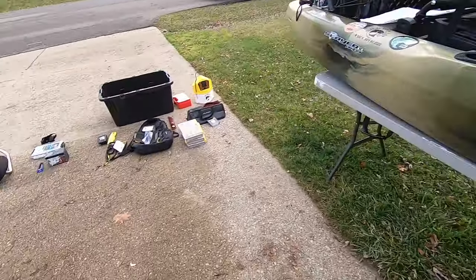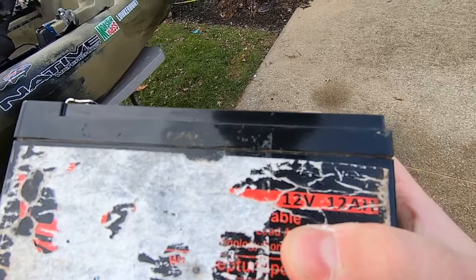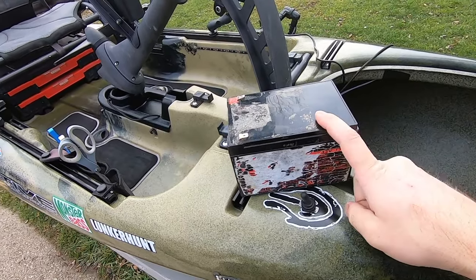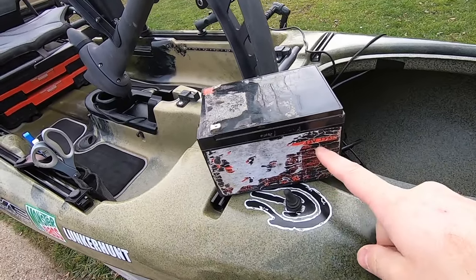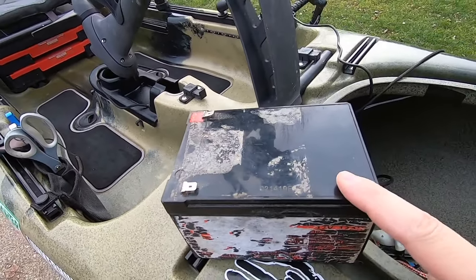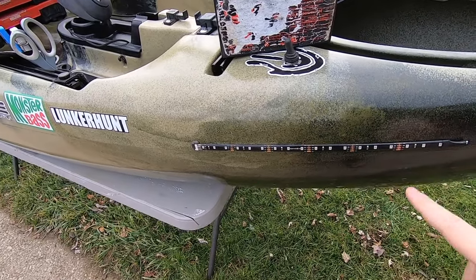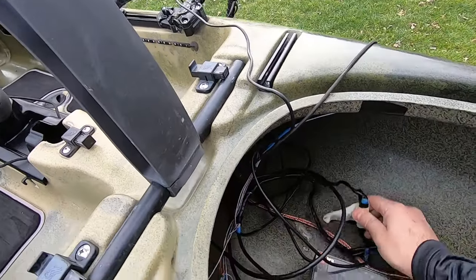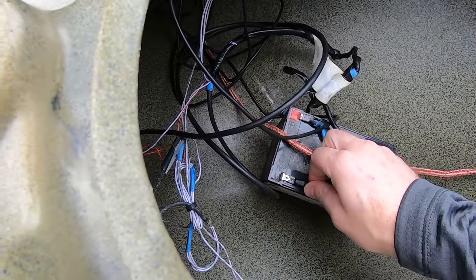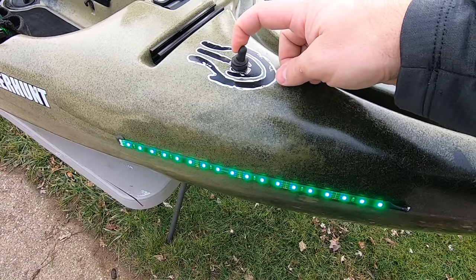Let me show you the power source. I use a 12-volt, 12-amp-hour battery from Amazon. The higher the amp hour, the more expensive but the longer it lasts — 12 amp hour works just fine for six or seven hours on the water. This runs my fish finder and my lights. I put it down in the hull, attach the terminals, and I ran all the wiring and installed a flicker switch.